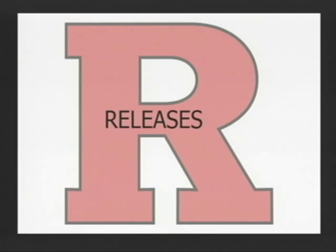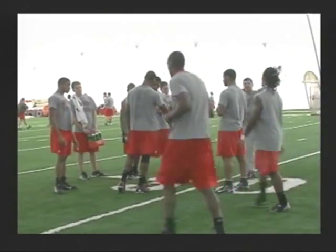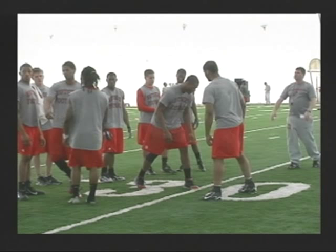The next thing we're going to talk about is releases. With releases, we talk about releases versus press — hands and feet, that's how you win on the line of scrimmage. We also want to be physical, violent, and vertical. By vertical, we mean we want to attack the defender, keep his hands off of us, and stay on our line — we don't want him to redirect us way off the line.